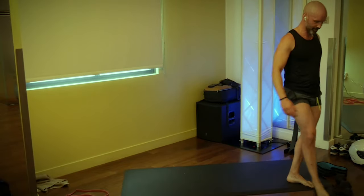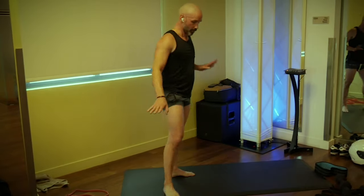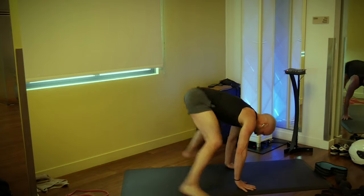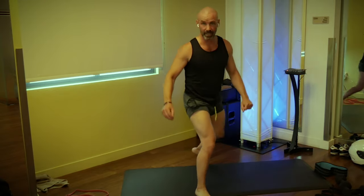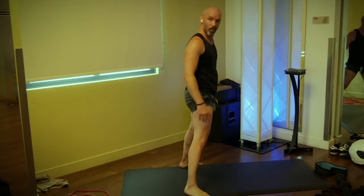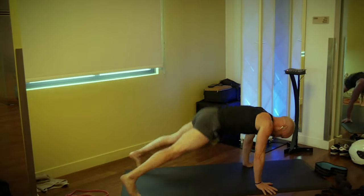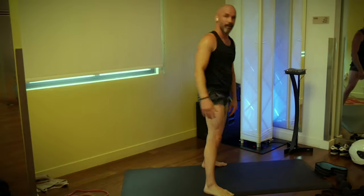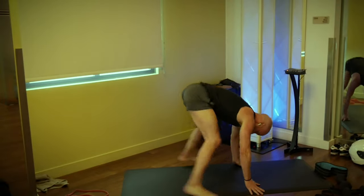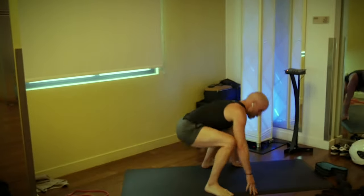Next we're going to do some sprawls. A sprawl is kind of like a burpee — like a burpee without the push-up, without the jump. We want to hop back into a wide stance. Feet about shoulder width, hands go inside the knees, hop out wide, hop back, and simply stand. We're going 10 — three, two, one, go. One, two, three, four, five, six, seven, eight, nine, and ten.